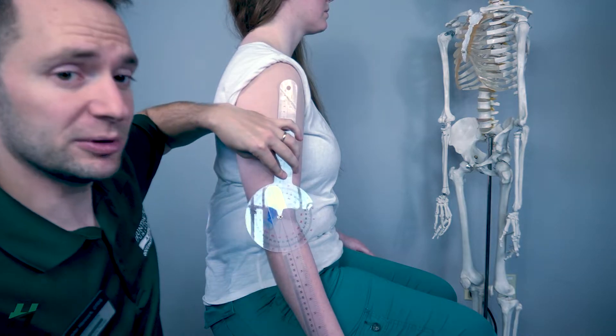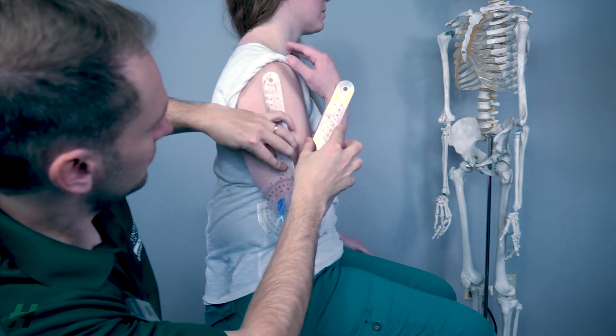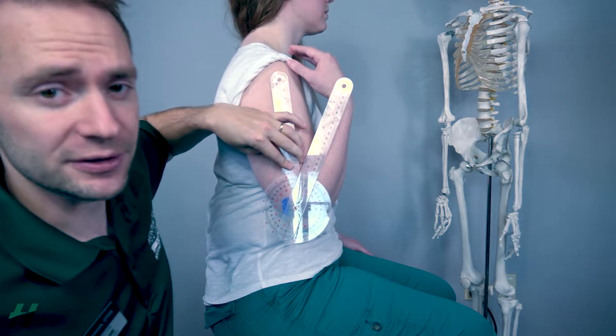Rachel, if you could bring your arm into full flexion for me please. Here we're looking at 150 degrees of flexion.